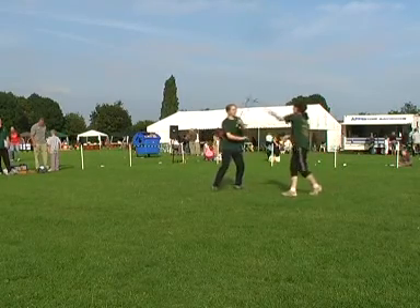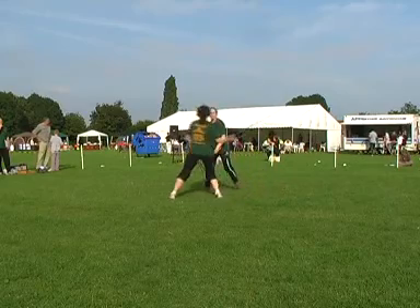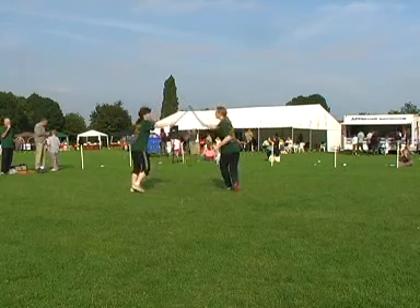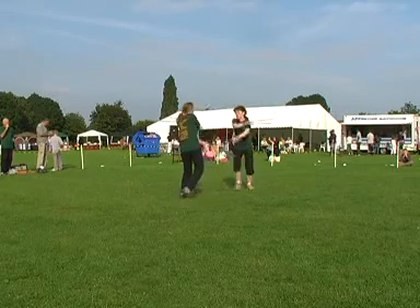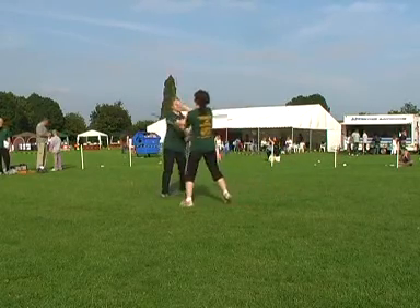Julia's been training with me for over 20 years now, Morgan's been training with us for 7 years or more. They're both instructors at the academy, both just returned from France, having trained for Victoria, which you'll be seeing in a short while.